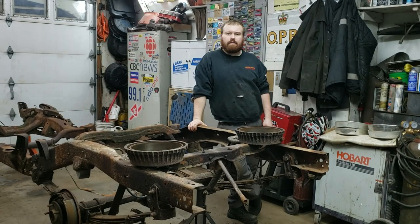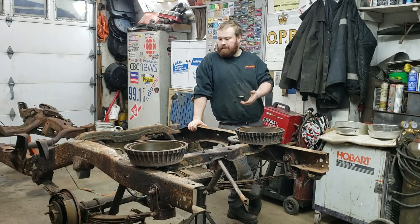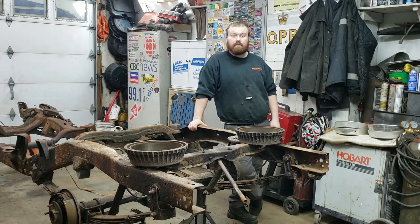Welcome back. So this time around, I already have the frame and everything in here and I'd like to get working on it so we can get it prepped and repaired so that we can start working on the cab, so we can get a little closer to going back together.